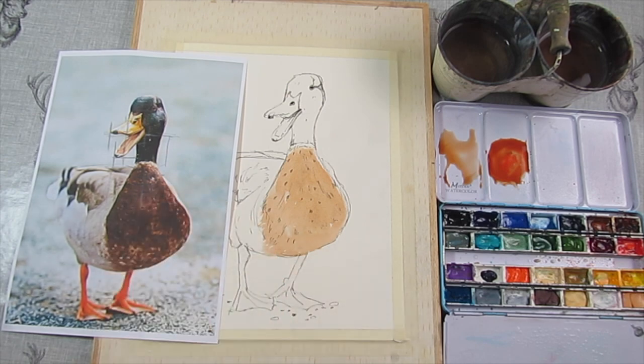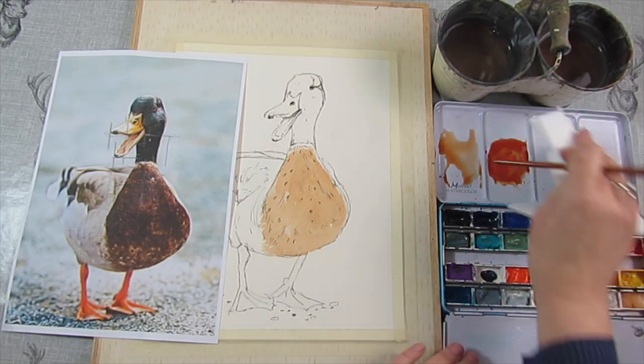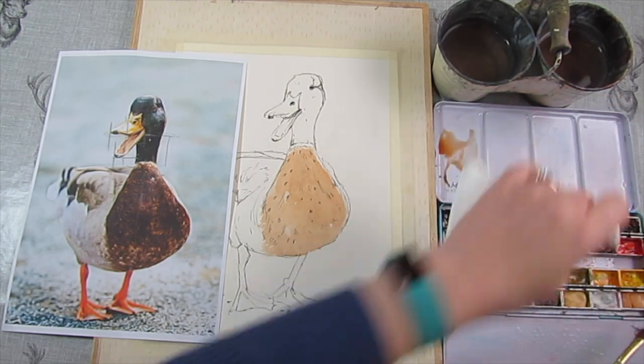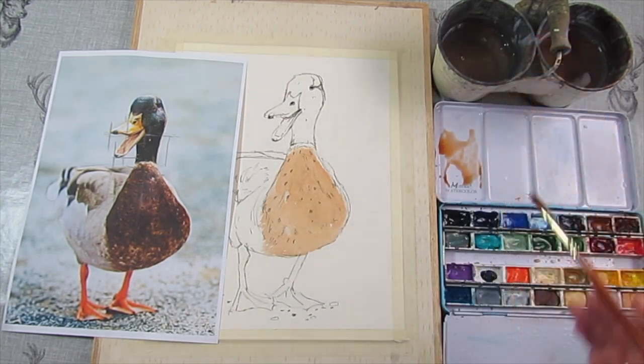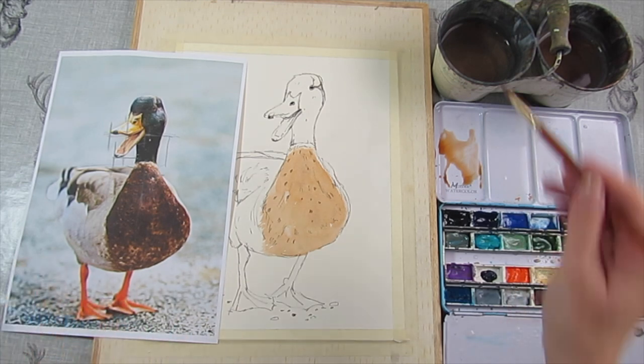Whilst that is drying, we're going to go and do another bit. Let's do his feet — his feet are fun. And his bill, we need to do that as well. So what's the difference between his bill colour and his legs and feet? The bill is really yellow — yellowy orange — where his legs are more of a reddy orange.